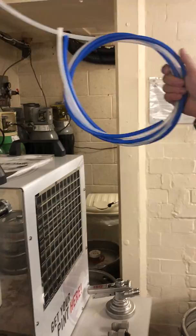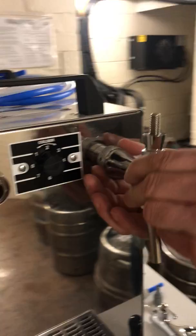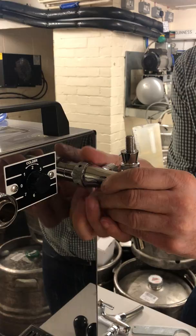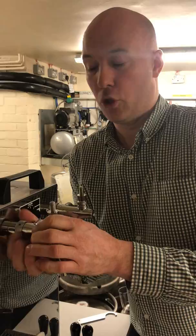First thing we're going to do is take the taps, put the flow restrictor and compensator in the horizontal position, offer them up to the front of the unit nice and level, and then just gently tighten the collar by hand to ensure that we don't cross-thread it. We're only going to use one tap to physically dispense the beer, but we'll put the second tap on anyway just so the machine looks the part. Again, gently, finger and thumb.